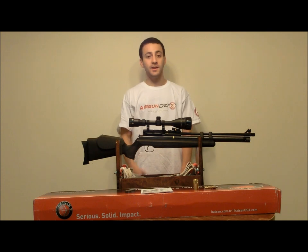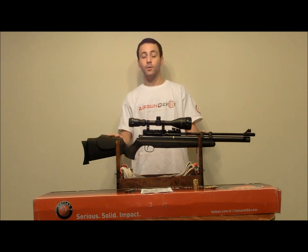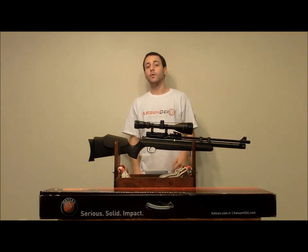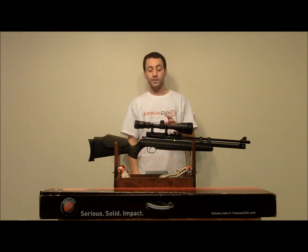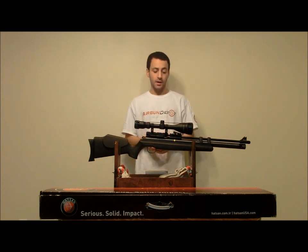Welcome to Airgun Depot's Product Spotlight. I'm Tyler Patner. Today we're going to be taking a look at the Hotson AT44-10 in .177 caliber. The AT44 is a high powered hunting pre-charged pneumatic air rifle with a lot of features. We're also going to get to some accuracy testing and some chrono testing to see exactly how much power this bad boy is putting out.